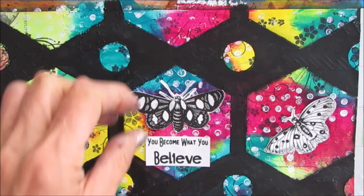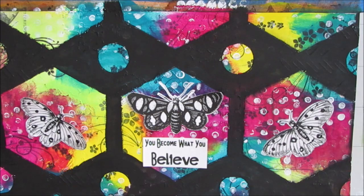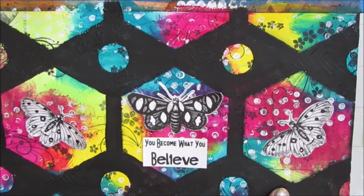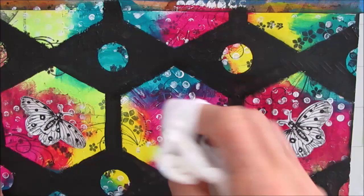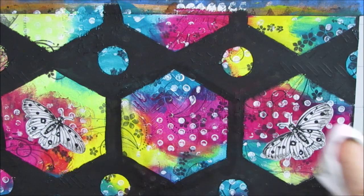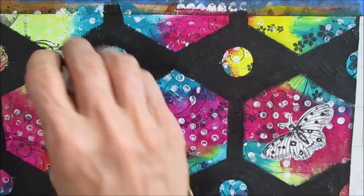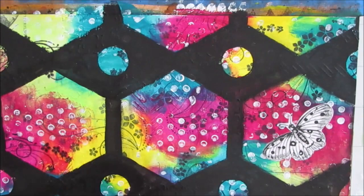I decide to grab some black and white butterfly slash moth images from my stash. You could stamp these out with smaller stamps — this is a great way of using smaller focal images, whether from stamps or free printables, and making them look bigger. Now remember, the Stabilo All pencil I used is water-soluble, so before I glue things down, I'm using a baby wipe to wipe off that Stabilo All pencil. It does come off clean eventually.